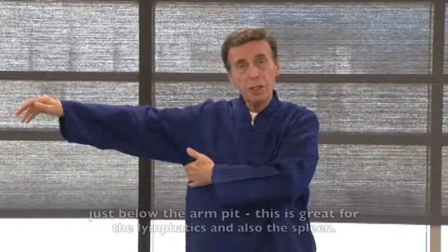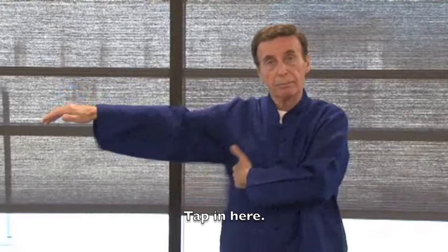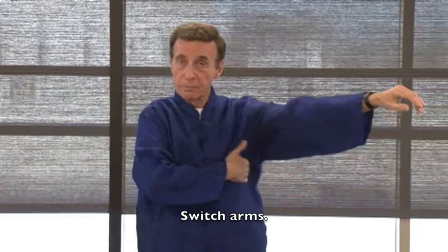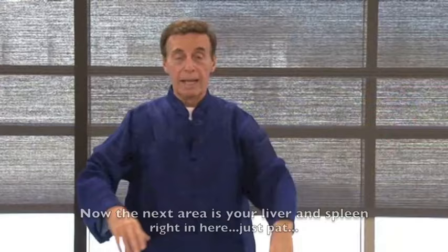Now put your left arm out. Just below your armpit, this is great for the lymphatics and also for the spleen — tap right in here. This form of lohan patting goes back thousands of years. Switch arms and do the same. The next area is your liver and spleen, right in here — just pat.